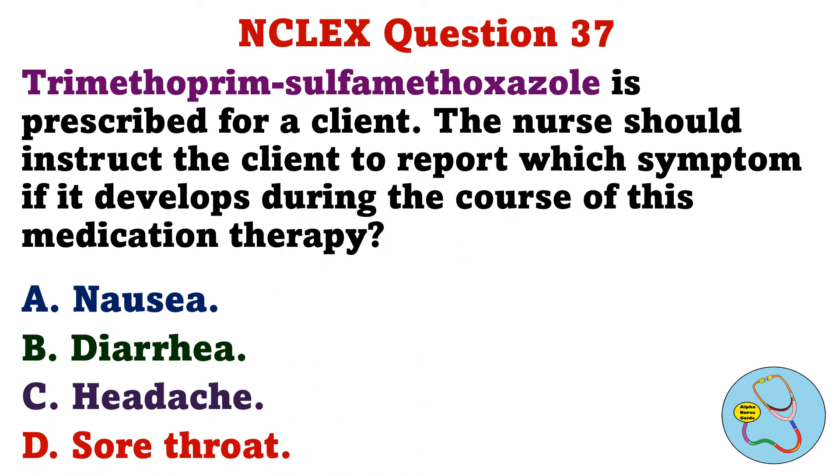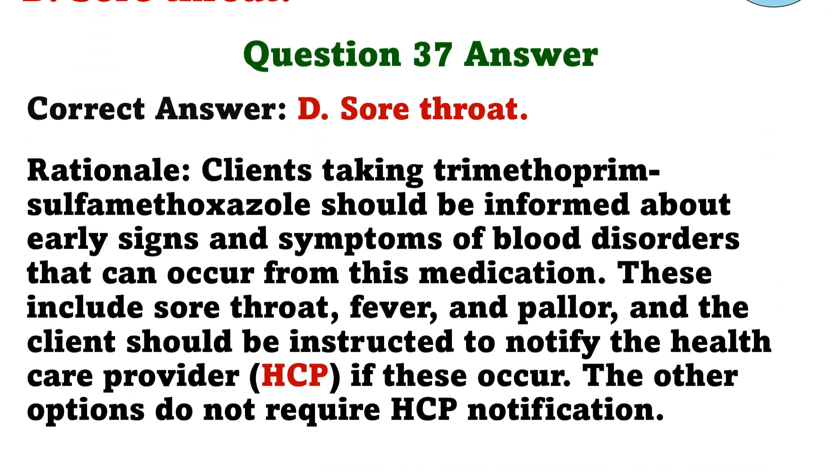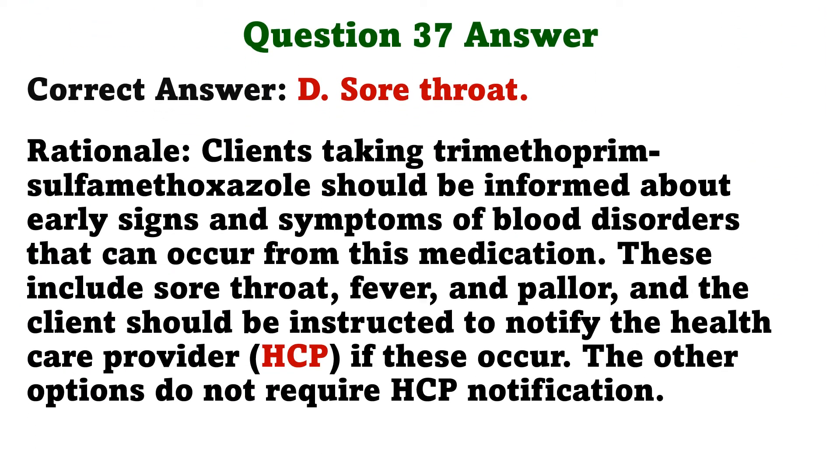Trimethoprim-sulfamethoxazole is prescribed for a client. The nurse should instruct the client to report which symptom if it develops during the course of this medication therapy. A. Nausea. B. Diarrhea. C. Headache. D. Sore throat. The correct answer is D: Sore throat. Clients taking trimethoprim-sulfamethoxazole should be informed about early signs and symptoms of blood disorders that can occur from this medication. These include sore throat, fever, and pallor, and the client should be instructed to notify the healthcare provider if these occur. The other options do not require HCP notification.